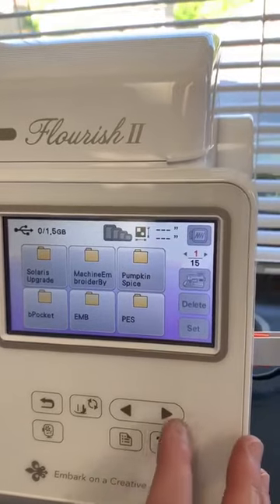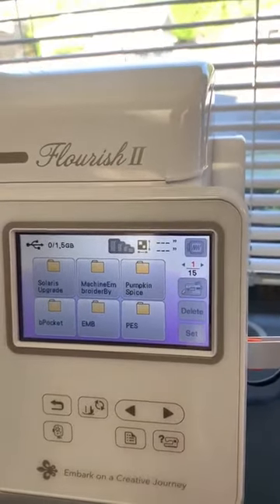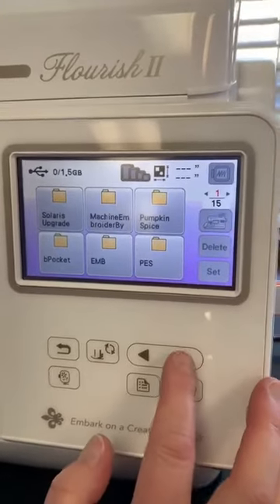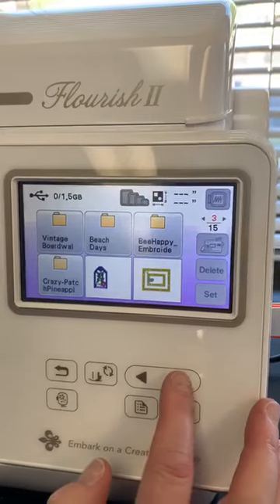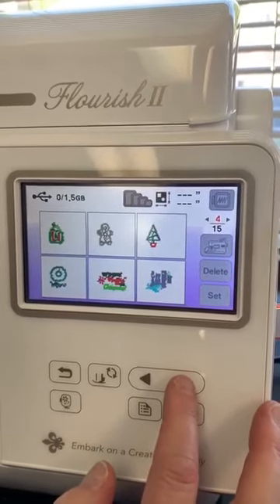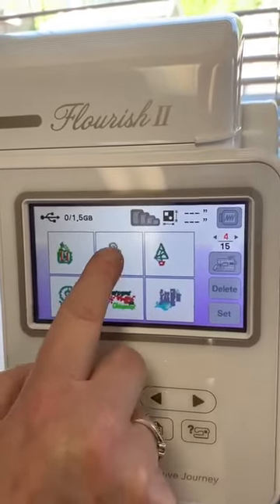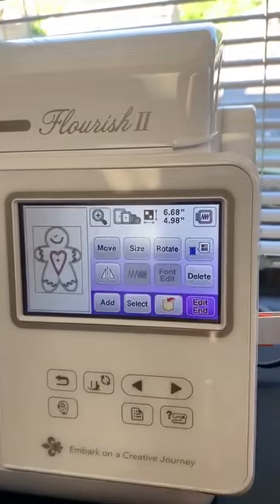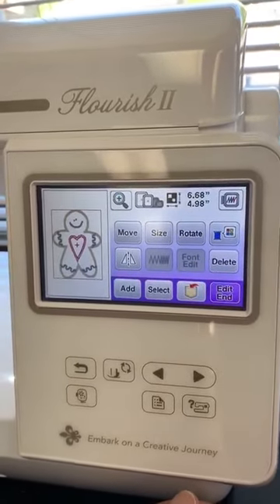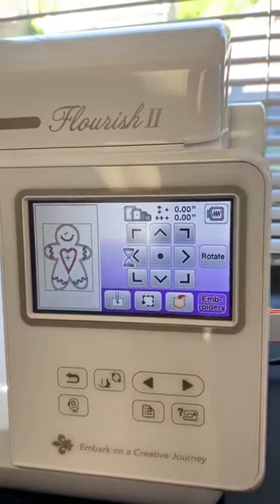There it is — there we go. You had a lot of stuff on there. That's what happens when it's a busy drive, Lisa. Lesson learned, everybody — don't have so much stuff on there. So we're just going to select this design here, press set, and there you go. That's as easy as it is. Push edit and embroidery and you're ready to go.